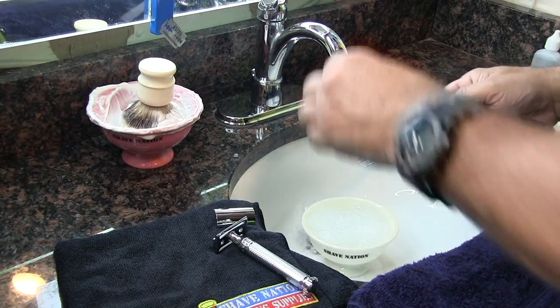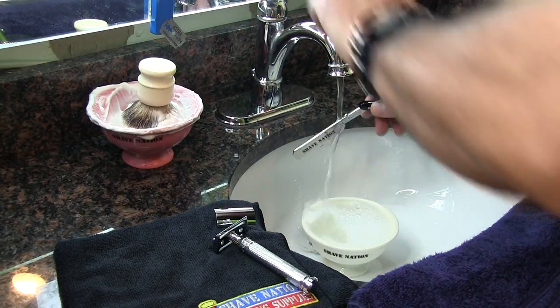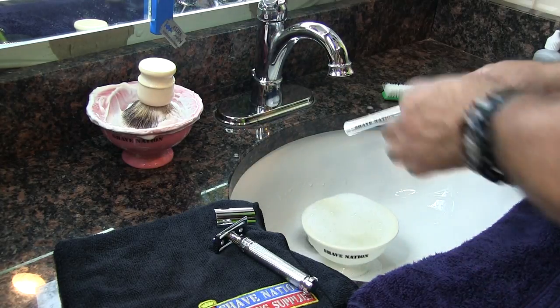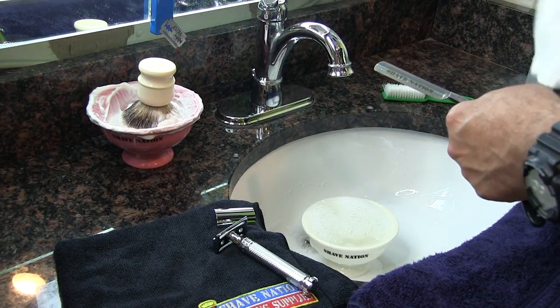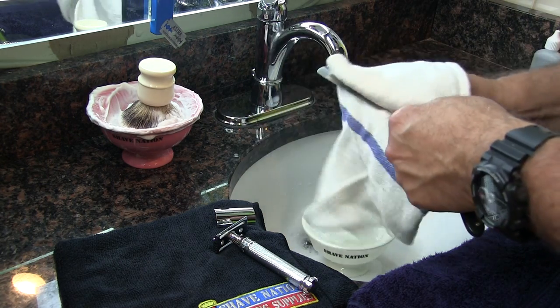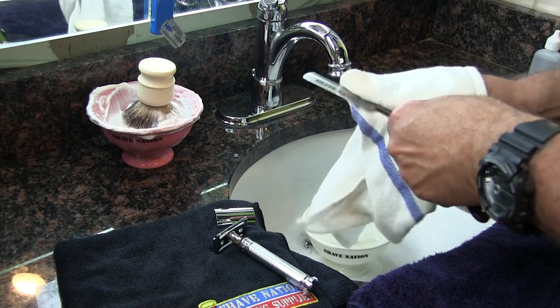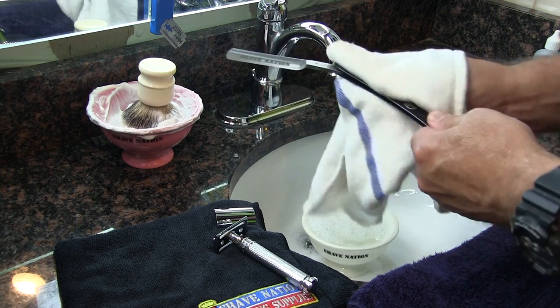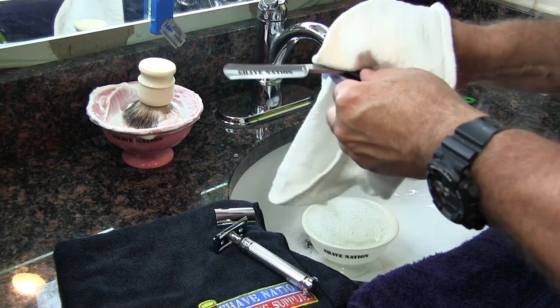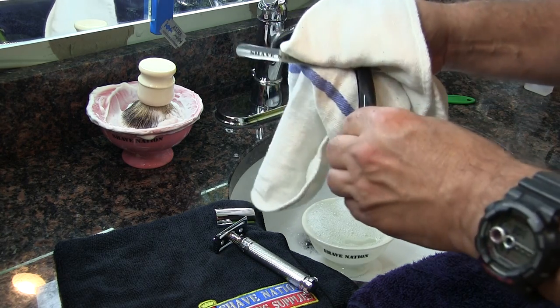If you're using a straight razor, rinse it under the water, then use your cloth to dry it. Be careful not to touch the sharp edge of the blade. It's a good idea to fold the cloth over a couple of times so you make it thicker, so there's no chance you'll cut yourself.